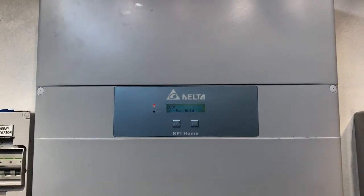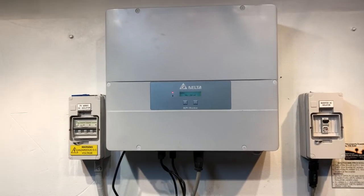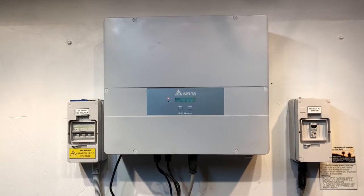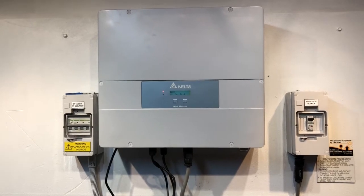If it's coming up with an E09 issue like this and the alarm light is on, your inverter is not working, so you want to take action straight away to work out what's going on and get your system back in action. When an inverter says no grid like this, it means it's not detecting any power from the electricity grid.